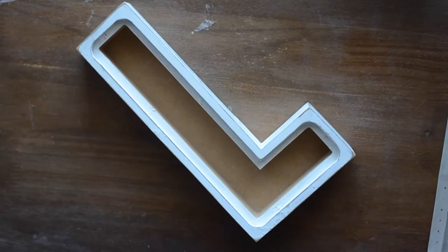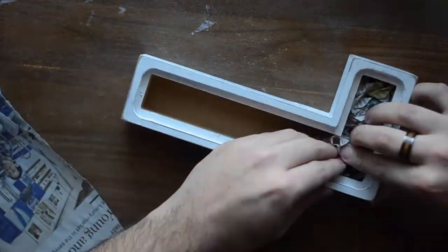Once the letter itself was done I filled it up with crumpled newspaper. You could really use anything you want to fill it up.